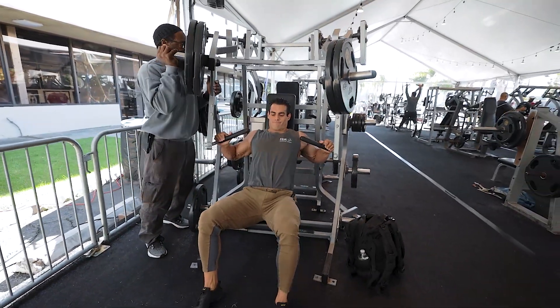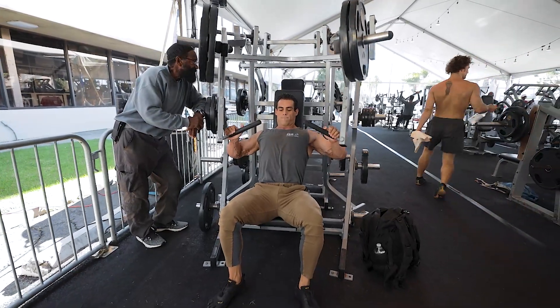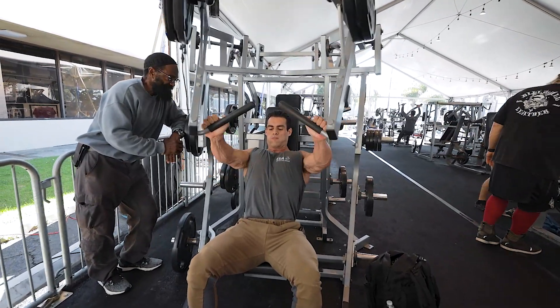Okay, okay — getting ready, ready, ready. There you go, all of you push it! Come on — two, one, two, good, get it, yeah!